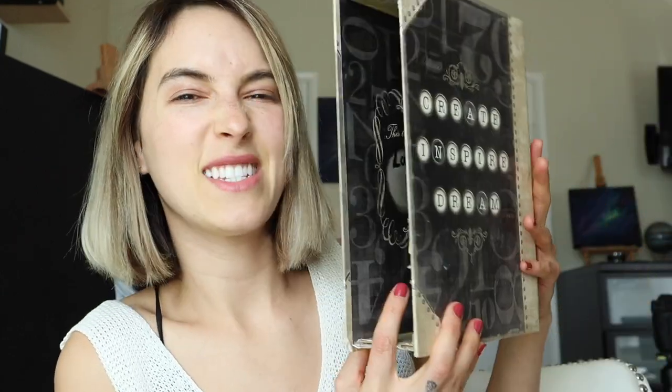For my book nook I'm not going to be doing something space related, although that was my original idea. Given the size that I'm working with, my original idea is not going to work. So today I'm going to be exploring my jungle side by creating a book nook inside of this — I'm really excited.